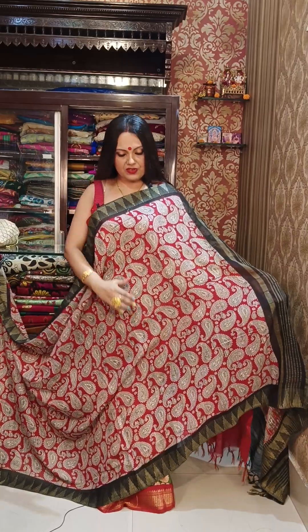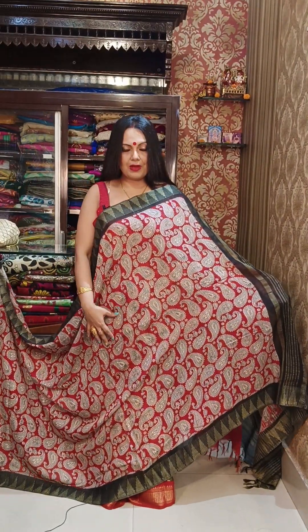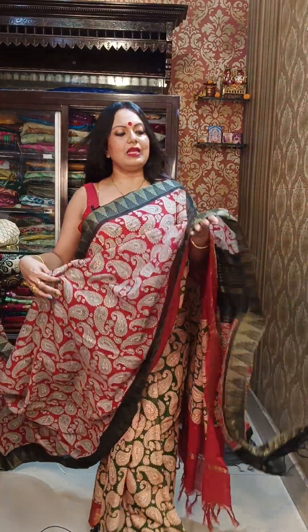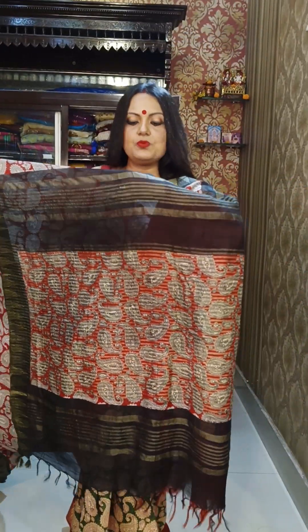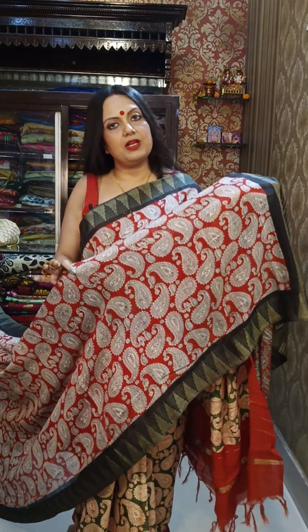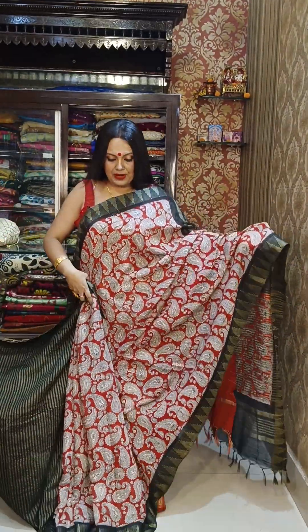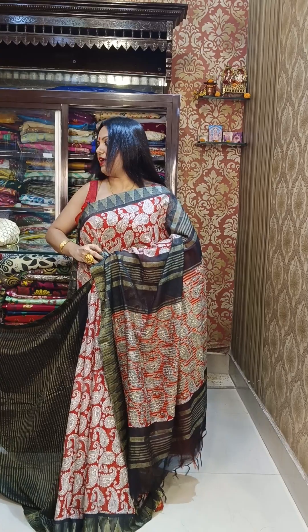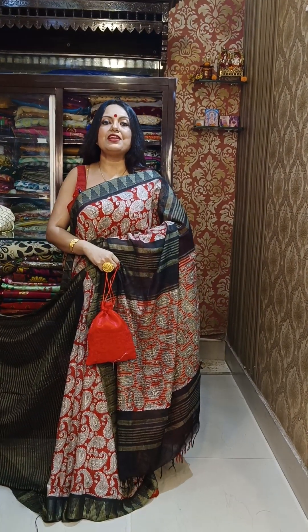The next saree is similar — also on baswara material with kalamkari block printing. This one also has a weaving border but in thread weaving. Look at this pallu — it also has beautiful weaving and block prints. The price is ₹1950, and with it comes a beautiful designer botwa bag gift.